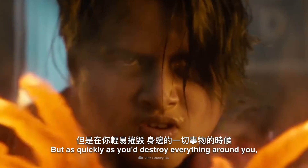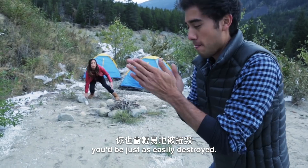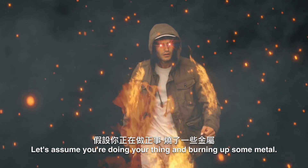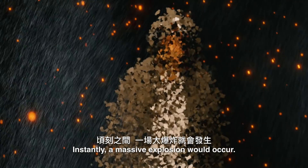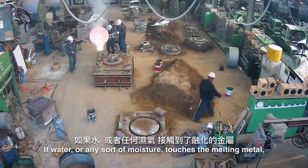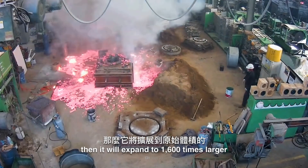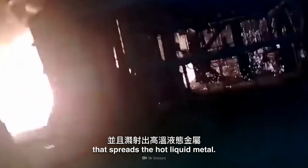But as quickly as you'd destroy everything around you, you'd be just as easily destroyed. Let's assume you're doing your thing and burning up some metal — all of a sudden it starts raining. Suddenly, a massive explosion would occur. That's due to water reacting with the hot molten metal. If water or any sort of moisture touches the melting metal, it will expand to 1,600 times larger than its original volume, creating a massive steam explosion that spreads the hot liquid metal.